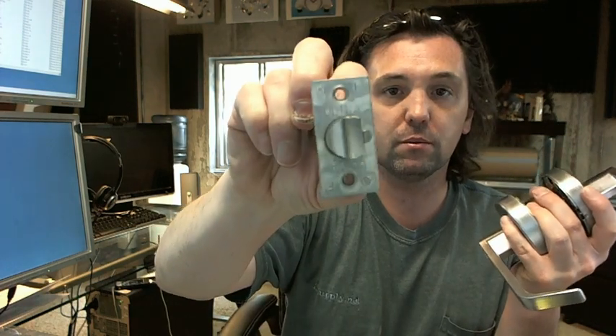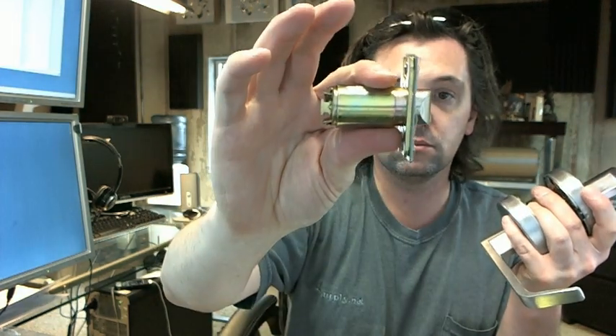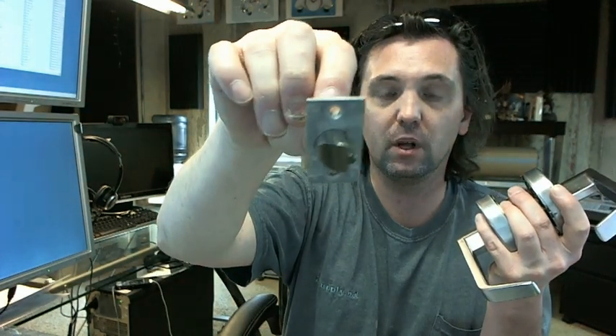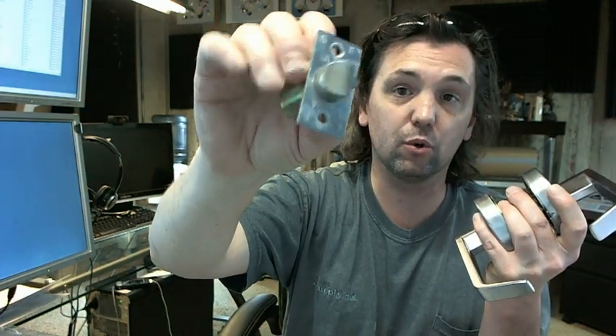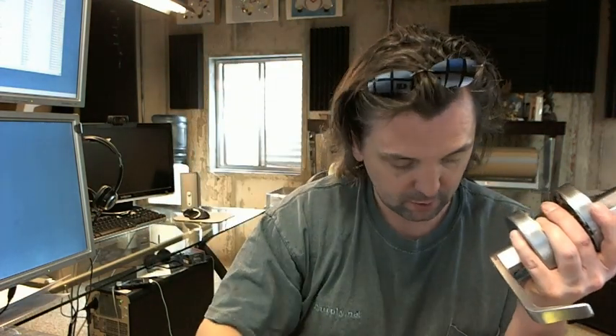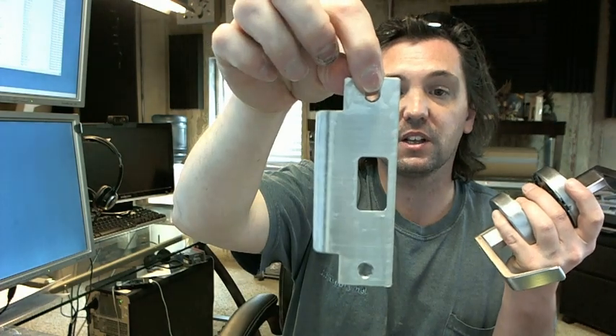A two and three quarter latch bolt comes with it. That's a two and a quarter high by inch and an eighth wide faceplate, which would be standard on commercial steel doors or doors prepped for a 161 lock prep. You also get a four and seven eighth strike, typical for steel frames.